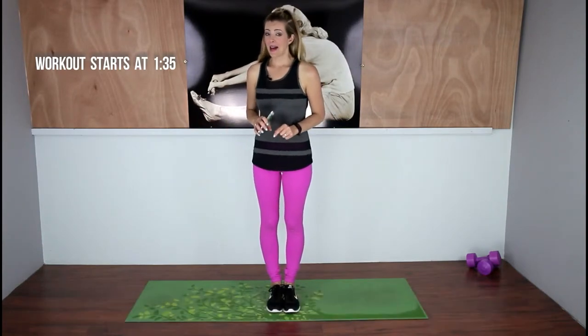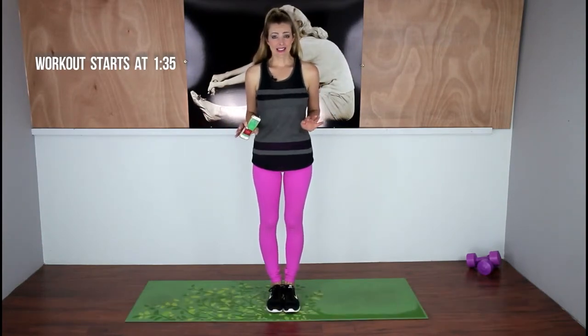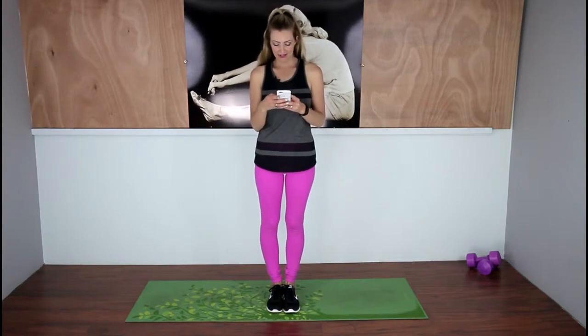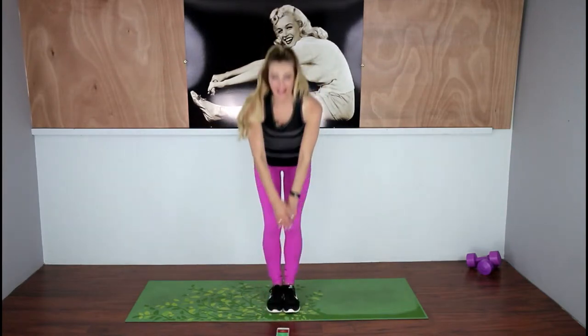As always, please listen to your body and don't do any exercises that cause you any pain. Let's get started with our first 30 seconds. We're going to do low jumping jacks. Here we go.